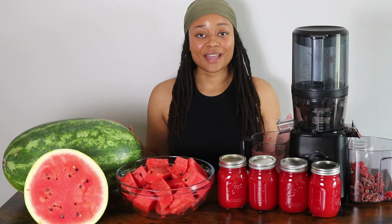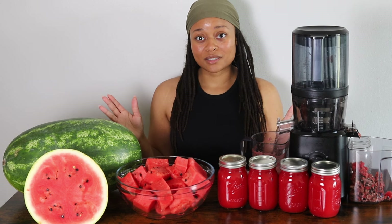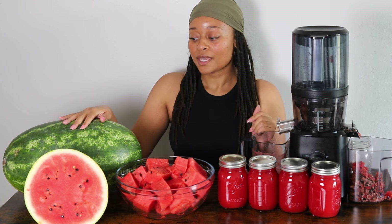Thank you so much for joining me and prepping for my watermelon cleanse. Let me know if you have any questions in the comments below. We're also going to see how many watermelons it will take to get through this cleanse alive, because I will need to eat a little bit more if I'm continuing to work out. I'll definitely keep you updated there. Thank you so much for watching. If you enjoyed this content and want to follow along on my journey, please like, subscribe, and share the love. I would truly appreciate it, and I hope to see you all in the next video. Alright, peace and love.